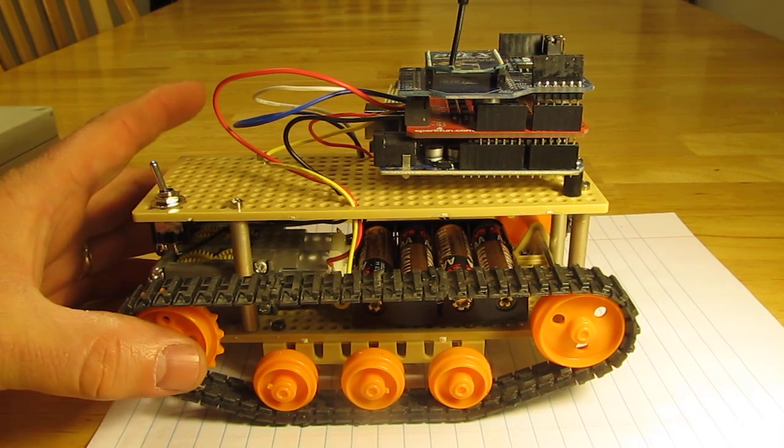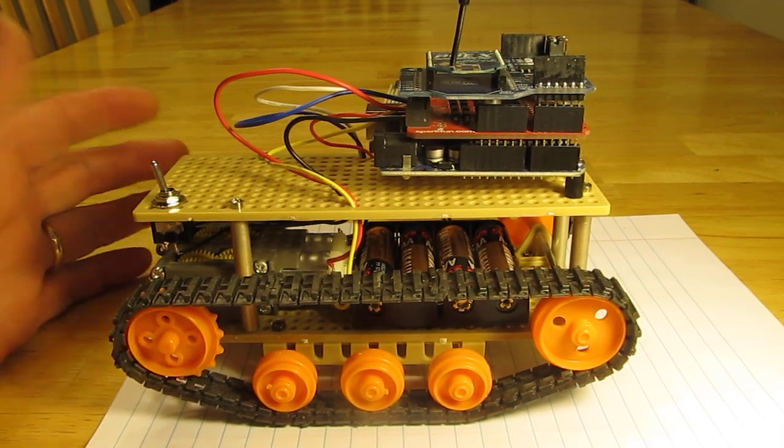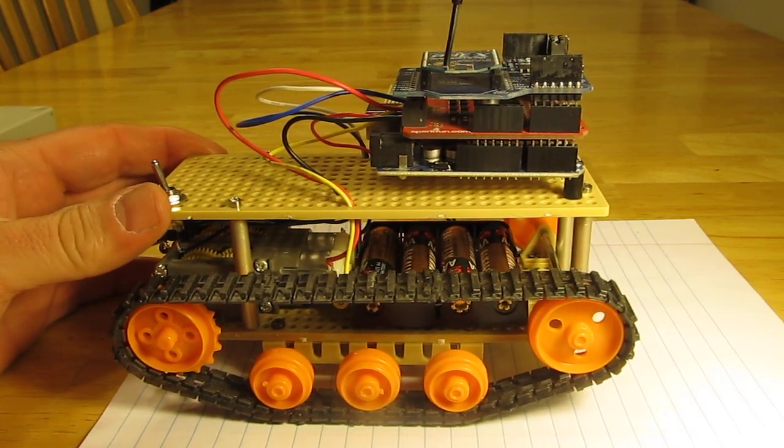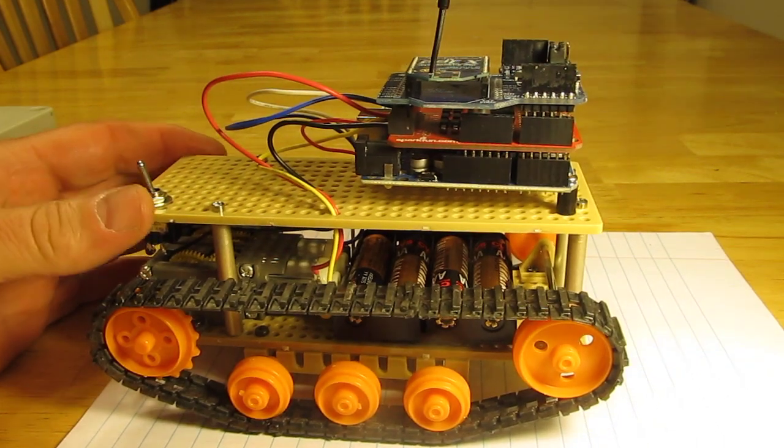Hi, it's a quick video about a project I've been working on for quite some time. This is my Arduino tank. You may have seen some out there before. I've been working on this for quite some time, mostly because I've been having trouble with some of the programming.